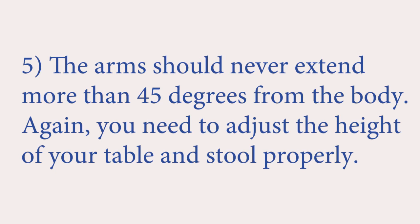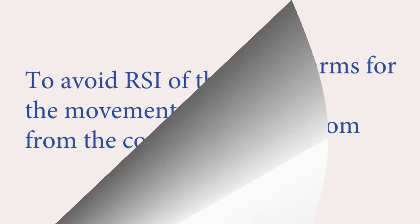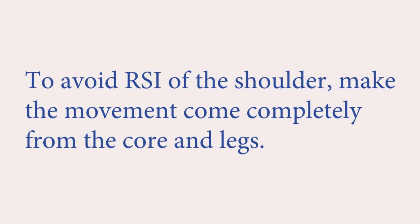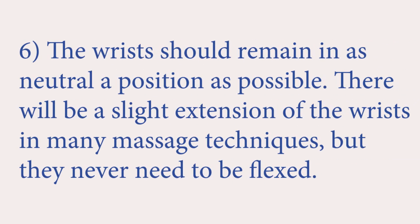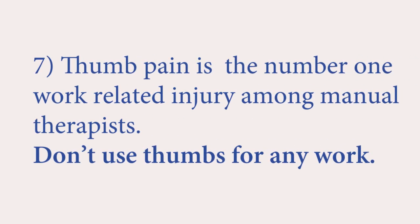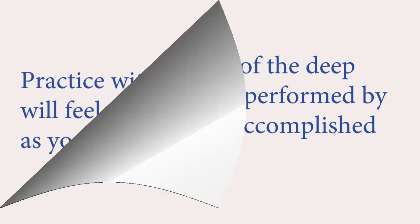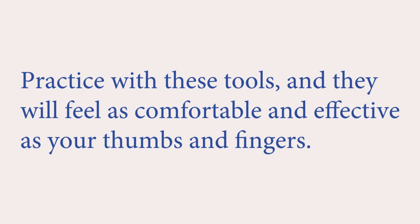The arms should never extend more than 45 degrees from the body. You need to adjust the height of your table and stool properly. If you need to extend your arms for cross-body work, move around the table and work from the same side instead. To avoid repetitive strain injuries of the shoulder, make the movement come completely from the core and legs. The wrists should remain in as neutral a position as possible. There will be a slight extension of the wrists in many massage techniques, but they never need to be flexed — lateral or medial deviation should be avoided. Working with the wrists in either hyper-extension or hyper-flexion can contribute to tendonitis of the wrist. Thumb pain is the number one work-related injury among manual therapists. Don't use thumbs for any work. A hundred percent of the deep work usually performed by the thumbs can be accomplished by handheld tools. Practice with these tools and they will feel as comfortable and effective as your thumbs and fingers.